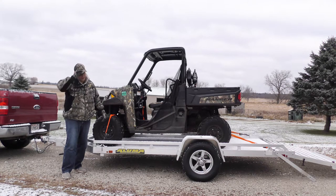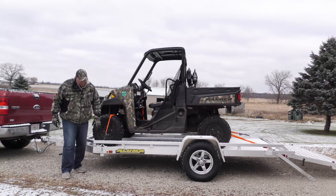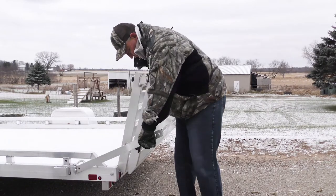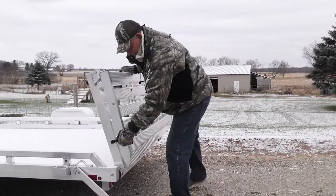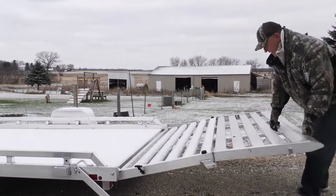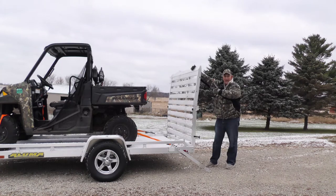Now you've got basically a semi-enclosed trailer that you can carry a lot of lighter stuff. I know a lot of guys do that when they're hauling brush or other things. The beauty of this is it's totally removable, so if you want to do that once in a while when you're taking that big fluffy stuff and hauling it around, this trailer does it. It also has a hinging tailgate, which I absolutely love.